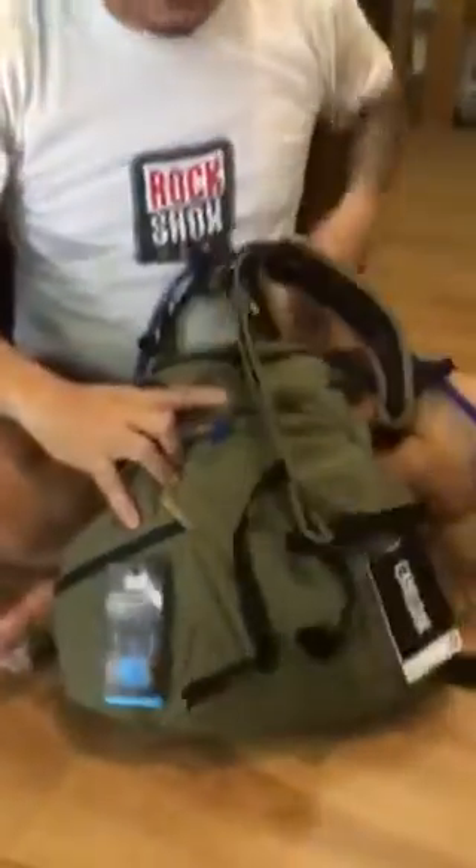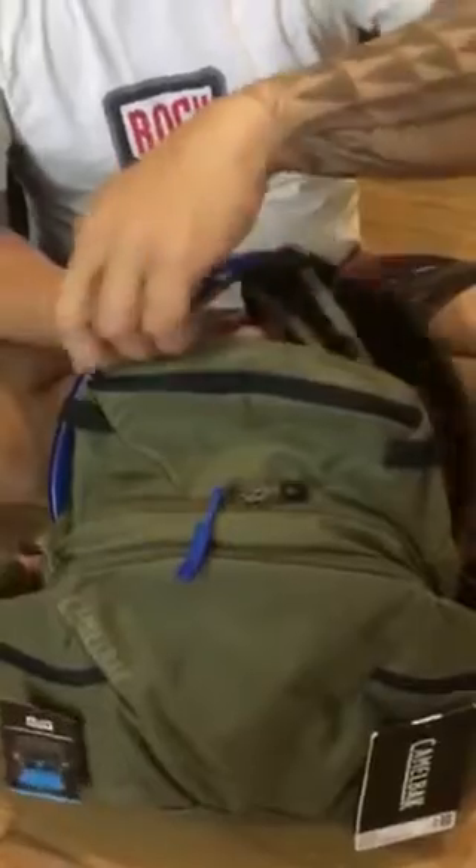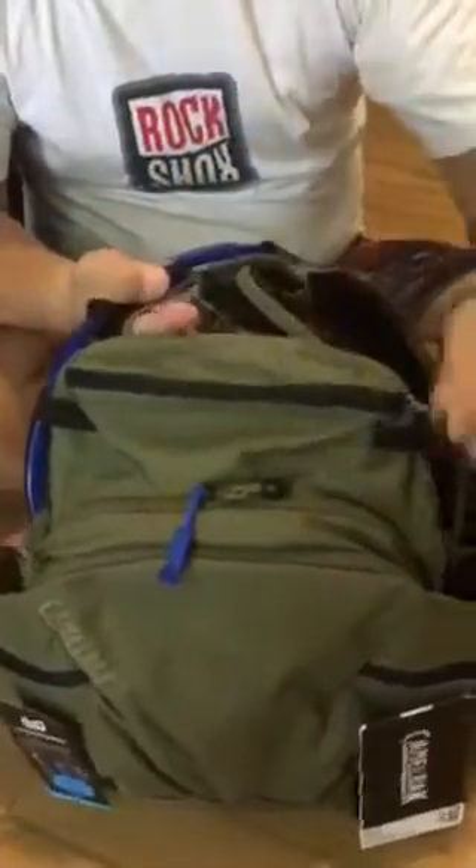One thing I really like about this pack is this really nice compartment for your phone. They also send you an owner's tag like this, where you can put your name on the back side for emergencies or whatever.